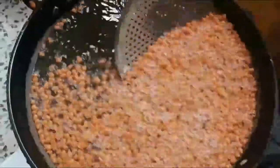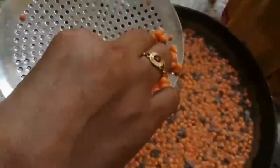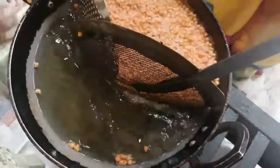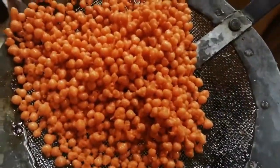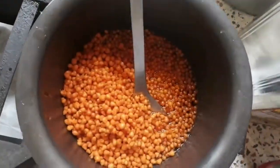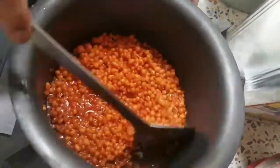We will put this in the fridge for 15 minutes. We will put this in the fridge for 12 minutes. Now we will put this in the fridge.